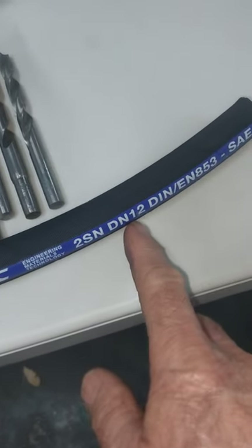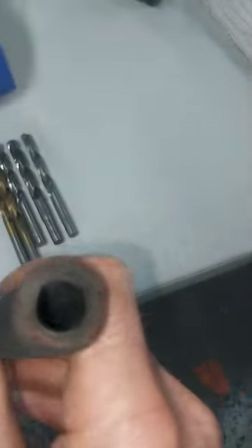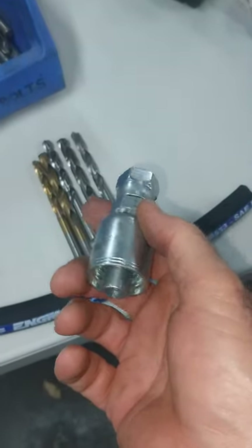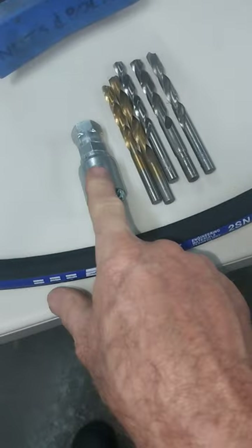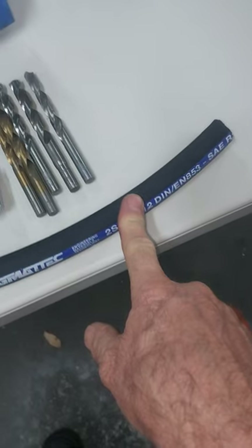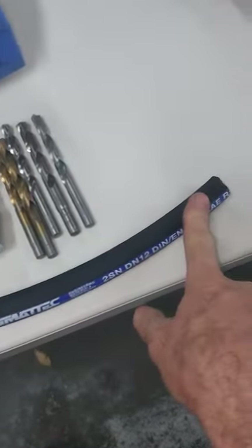We have some half-inch hose here — DN12, which is 12mm, close to half inch, but this is actually half inch. This is a half-inch two-wire hose, and here's a half-inch two-wire one-piece hose fitting. Because some of you have three-wire hose and are using two-wire fittings, I'm going to teach you a method to make sure you get the best contact between the fitting and the hose.